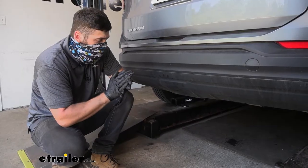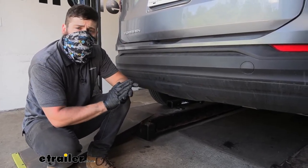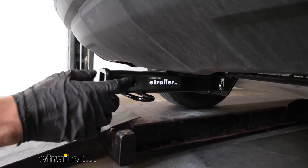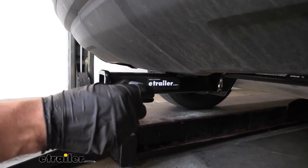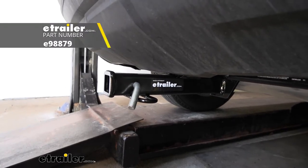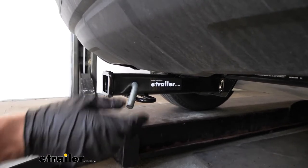Our trailer hitch provides us with a Class 2 rating, so we're going to have plenty of bike racks and cargo carriers to choose from — make sure you check out our selection at etrailer. The receiver tube has a half inch diameter hitch pin hole that accepts the standard half inch diameter hitch pin and clip. The hitch pin and clip is sold separately, since most bike racks and cargo carriers come with their own, but if you're towing a trailer with a ball mount you will need one if it doesn't already come with the ball mount.